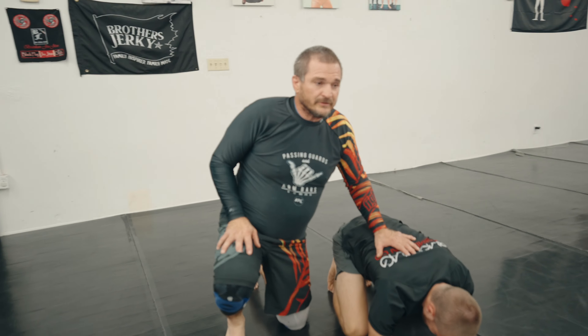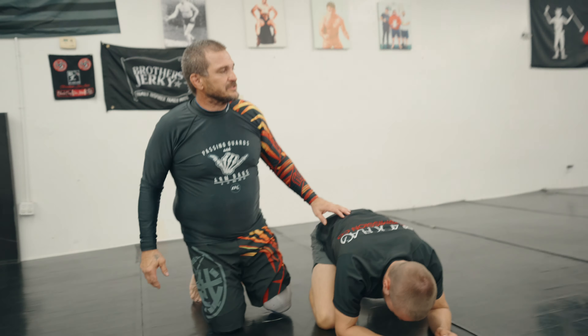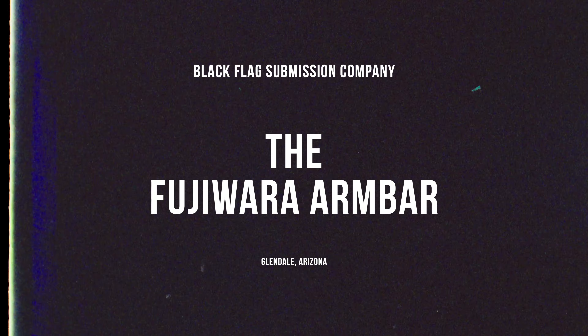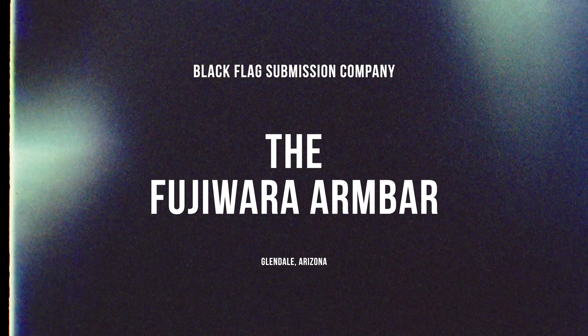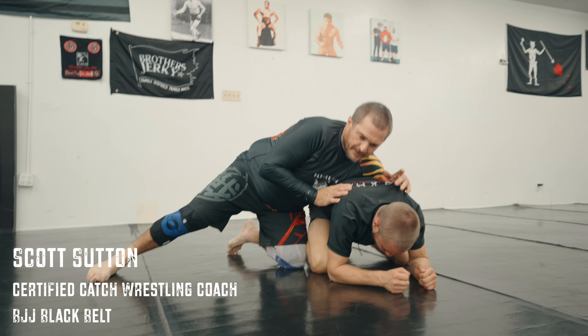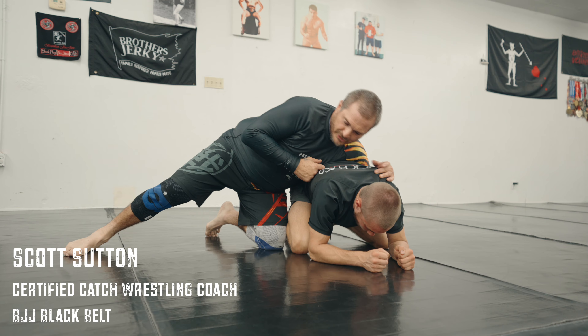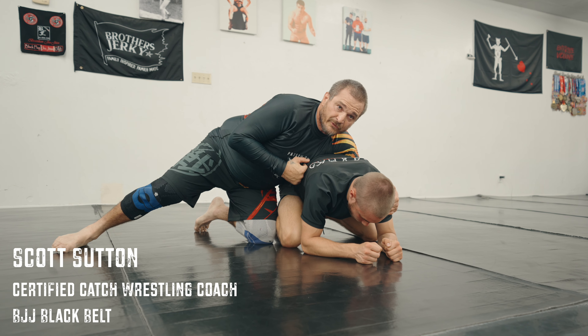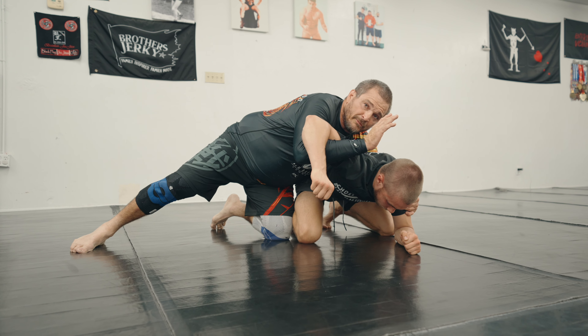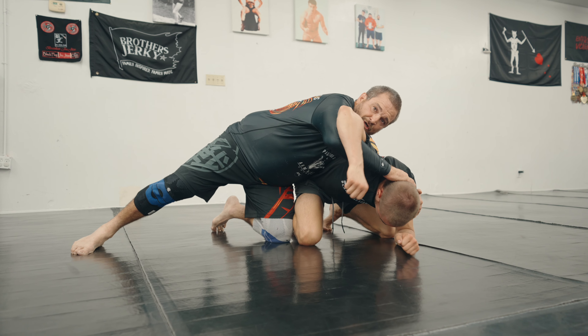So this is one of my other favorite ones — attacking the turtle. I'm gonna be right here, keeping pressure on him, leaning into him, pushing into him, kind of keeping him held right here so I can keep him where I want him. Then I'm gonna shoot this under and get this arm up like I'm trying to turn him.